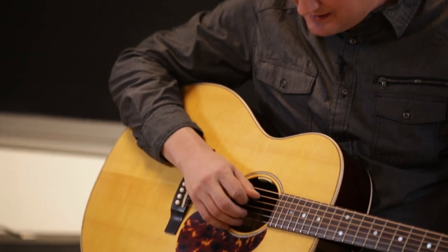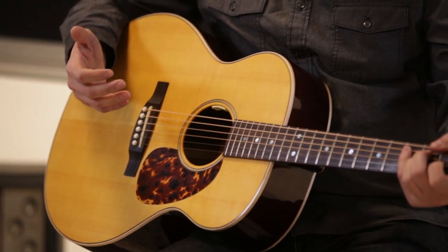It's happened to all of us. We're playing along, being rock stars, having a great time when suddenly we drop our pick inside our guitar.